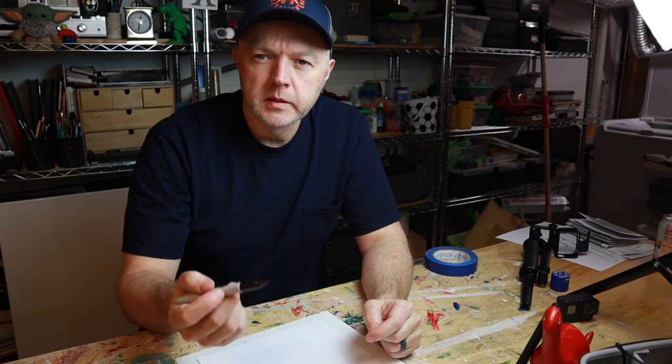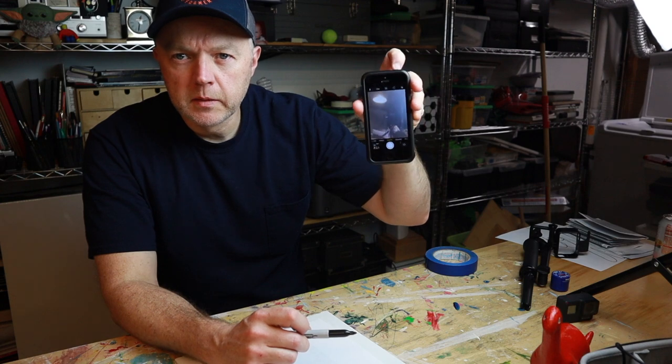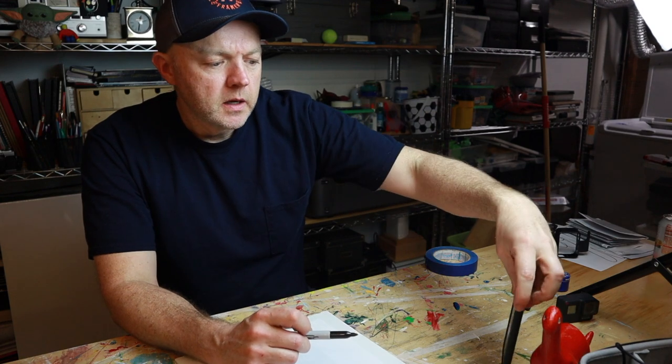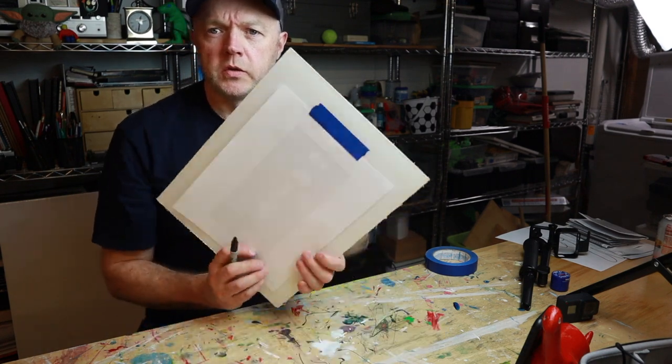I've got my drawing paper taped down because it tends to slide. I've got my sharpie and my little camera with the rear-facing lens propped up here. I'm going to draw what I see. One thing you can do is focus on an area of the page — maybe start in one corner and work your way around.